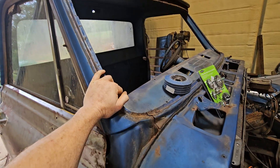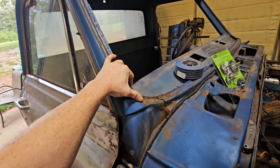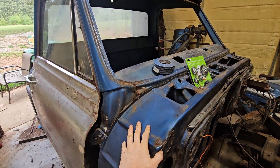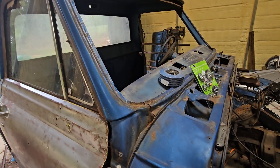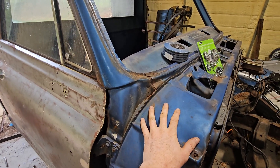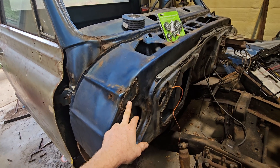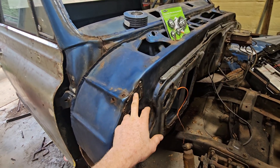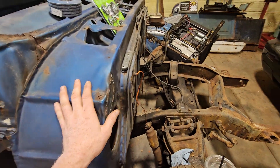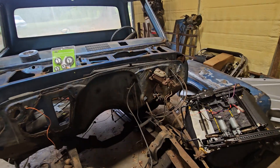I did a DOD delete on a truck — dropped it off Saturday and got it going Tuesday — so I had to go to Summit to get the parts. I was going by the roof skin but the price had already jumped, which I guess should have been a clue to go ahead and buy it because it's probably going to get higher. But I'm still trying to weld here and keep the heat out of everything.